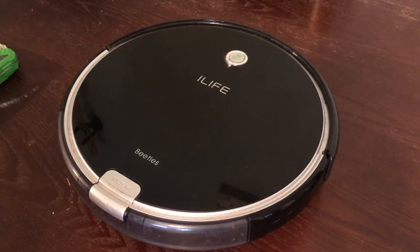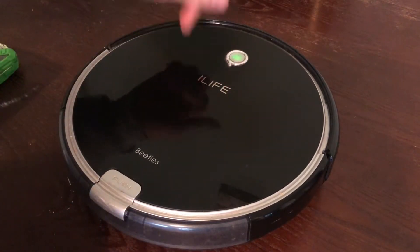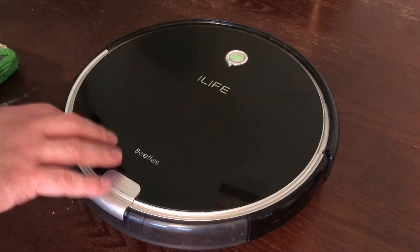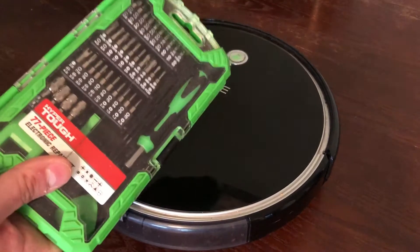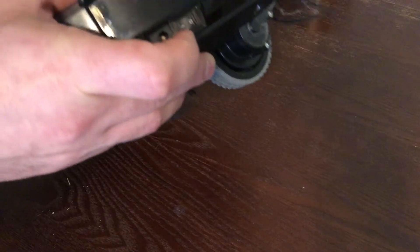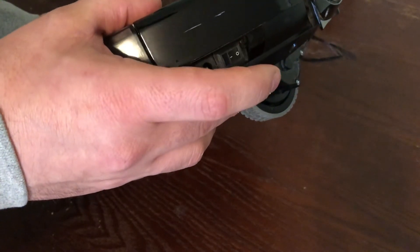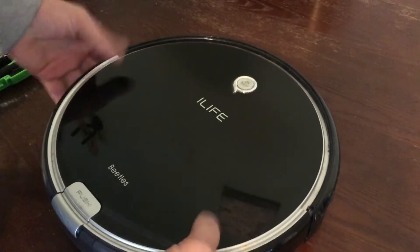This is an iLife A6, I believe is the model designation. This one's got some marks on it — a little dinged up in places, but overall works pretty good. The only thing really necessary to get this thing apart and properly clean and maintain it is a little screwdriver kit. First thing to do before any disassembly: make sure you power it off. There's a physical power switch on the side of the robot — just switch that off and you can see the light on the front went off, and now we can safely work on it.